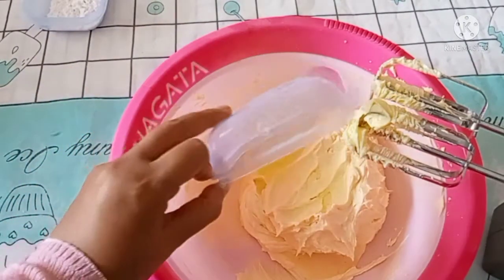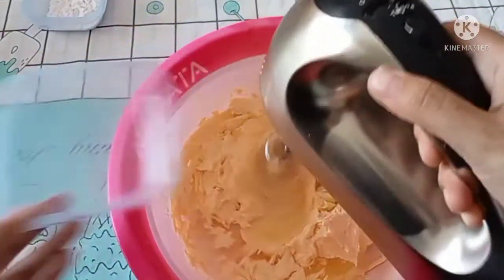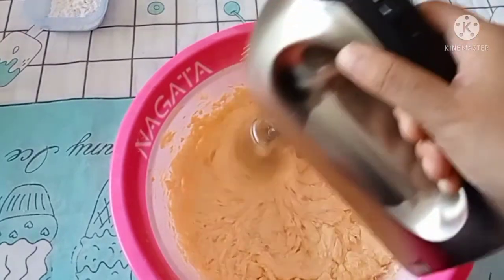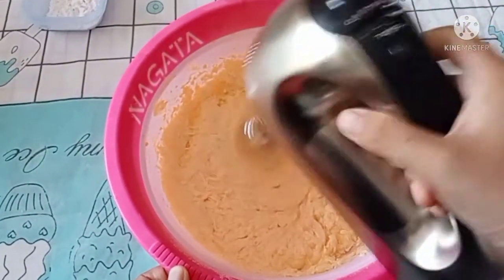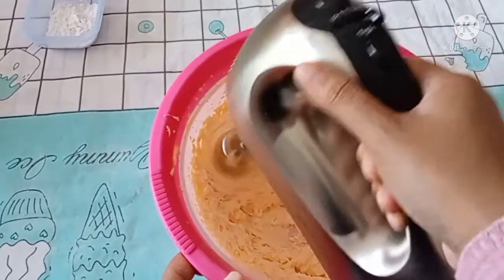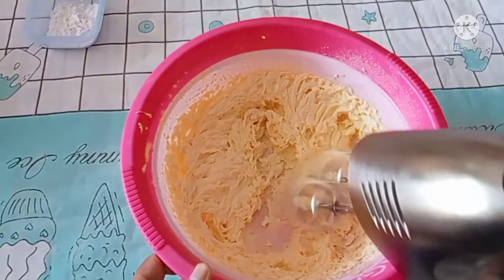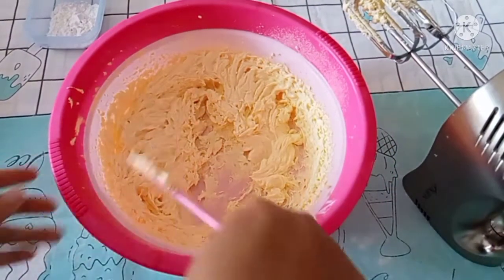Masukkan putih telur, mixer lagi sampai tercampur rata. Matikan mixernya, lalu ratakan bagian pinggirnya menggunakan spatula.